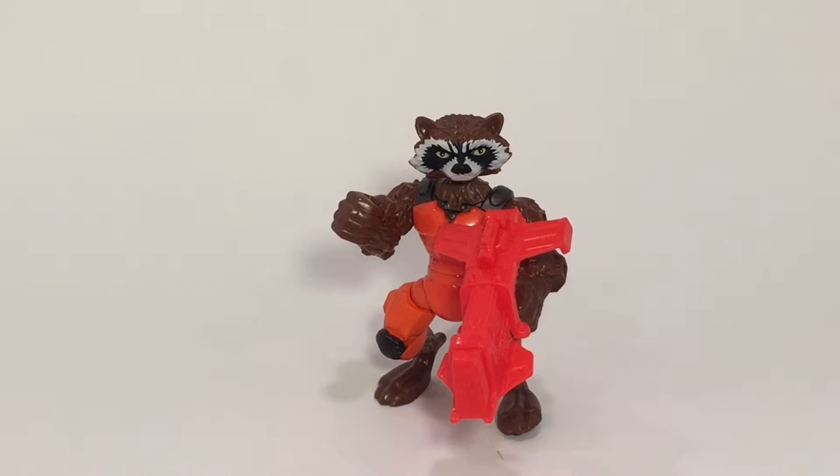You almost have a full team of the Guardians of the Galaxy, which is even cooler, and I know kids are going to love that. Rocket doesn't come with extra pieces, but you can mix and mash him with other figures and it'll go on perfectly — put longer legs on him, bigger arms, whatever you like to make your Rocket a different Rocket.